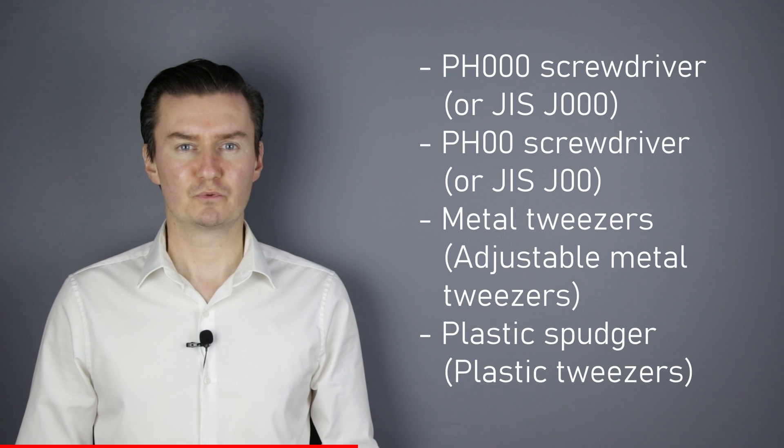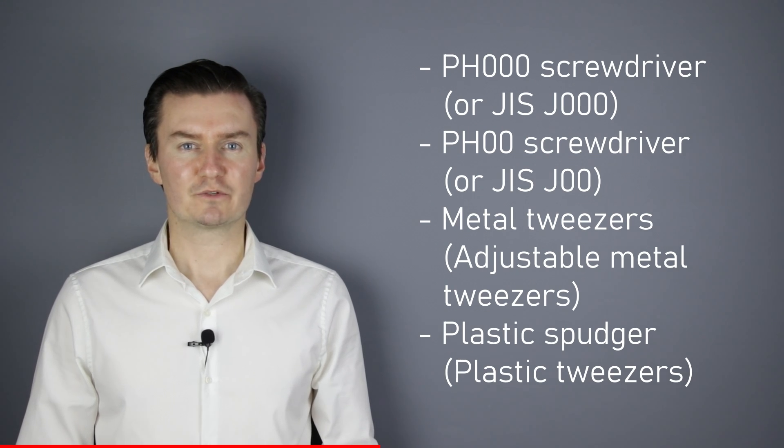Before I start, let me talk about the tools that I've used to repair the lens. I've used a PH30 screwdriver, a PH20 screwdriver, metal tweezers, and a plastic spudger. If you're interested in buying them, the links are in the description below.